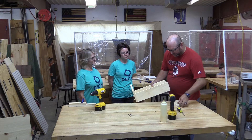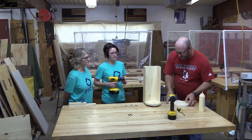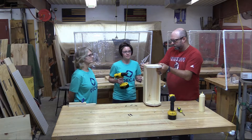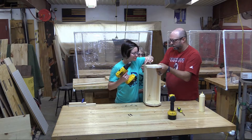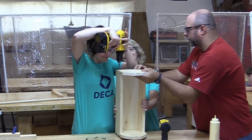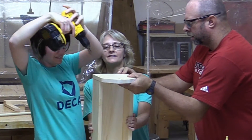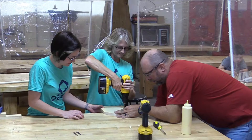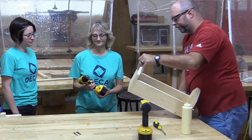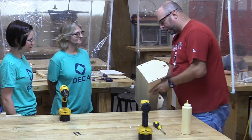We're back at the workbench to attach the other end of the toolbox. We're going to glue the end on — I'll help line that up. We'll find out what she likes better: the impact driver or the drill. Nice job! If there's any glue squeeze-out we want to get a wet rag. We did pretty good — just a little bit there.